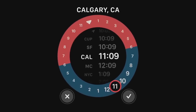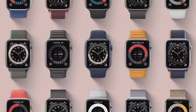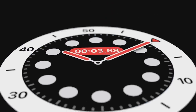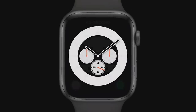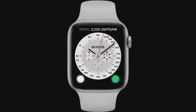The GMT face shows multiple time zones at once and takes into account where you are. The count-up face lets you start tracking elapsed time from any given point. And inspired by classic racing watches, the Chronograph Pro face features multiple timescales including a tachymeter to measure speed based on time traveled over a set distance.